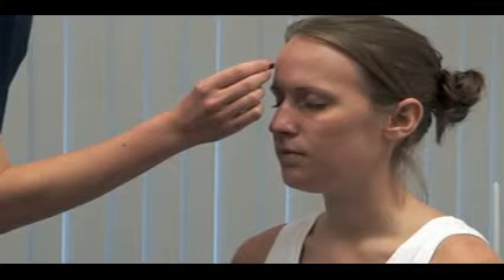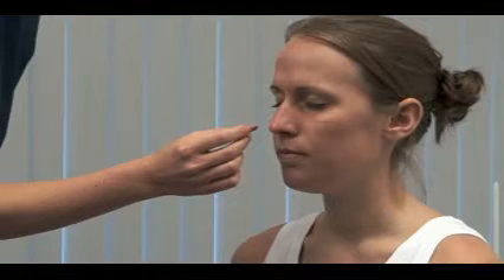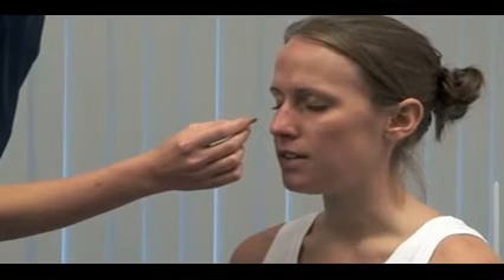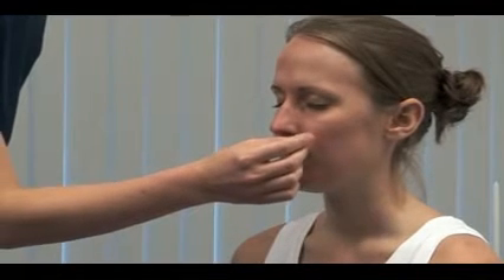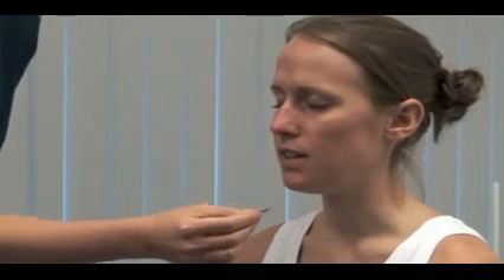Repeat the test for pain sensation. I'm now going to touch your face with a small pin. Please close your eyes and tell me if you feel it sharp. Carefully test each of the three areas on both sides. Be aware that brain stem lesions may cause sensory loss in an onion skin pattern.